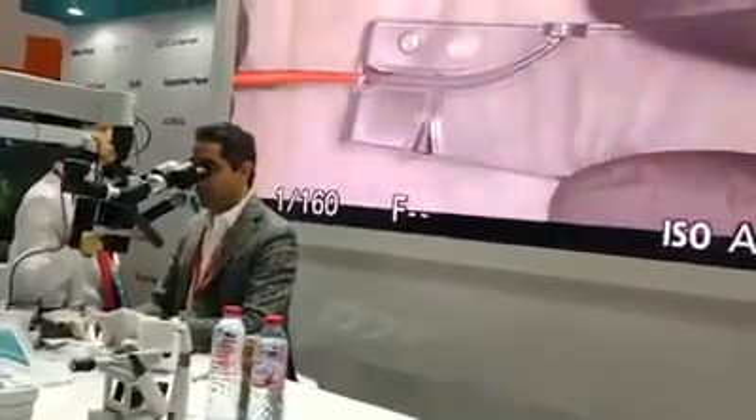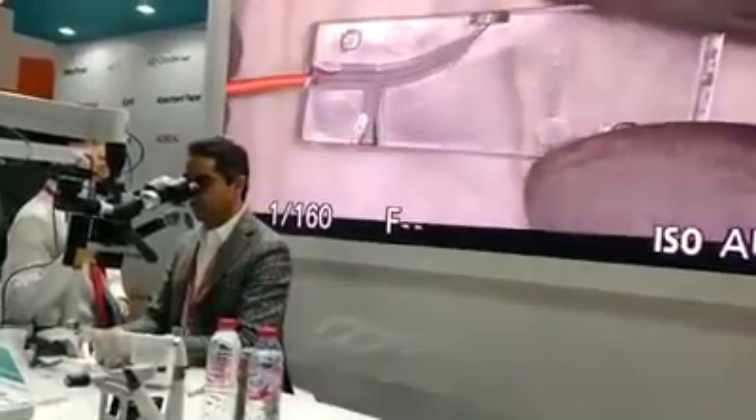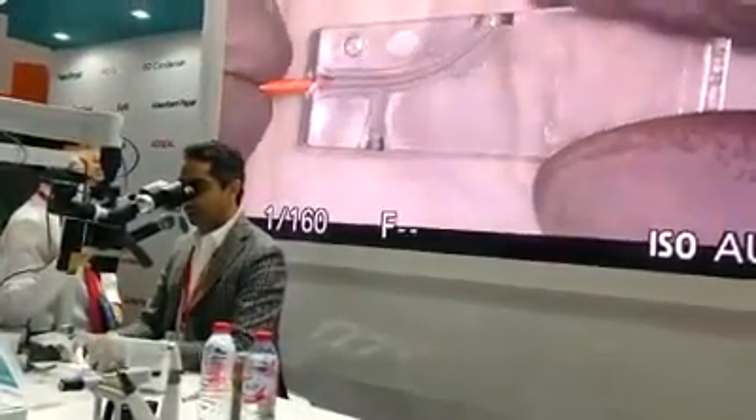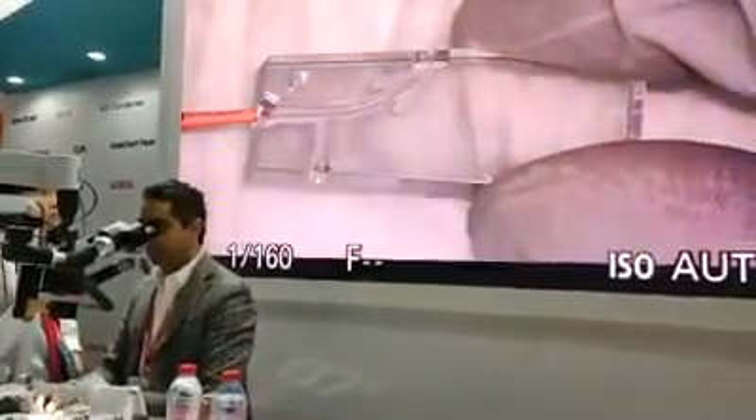Now I will put my master cone — as you can see, the sealer is going everywhere so smoothly. Can you see the lateral canal here? Here is the lateral canal filled with TheraSeal.